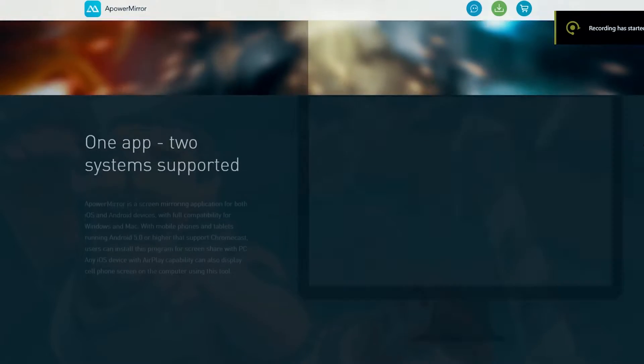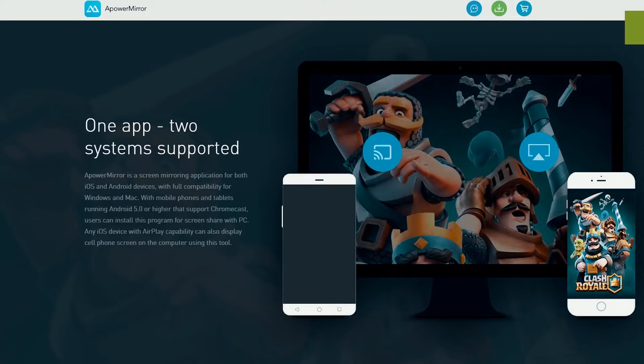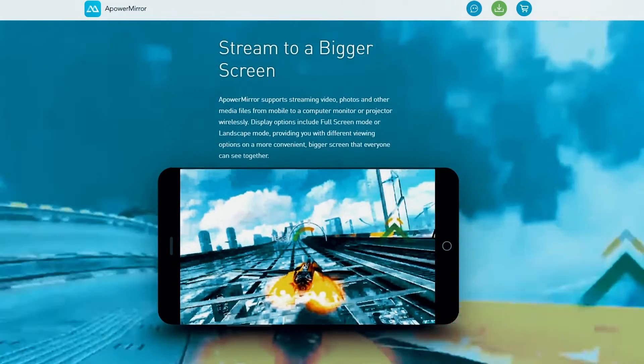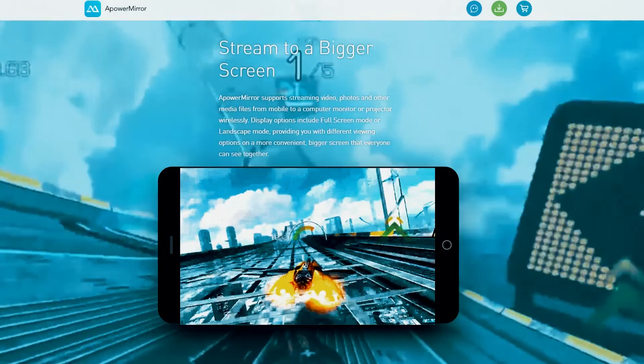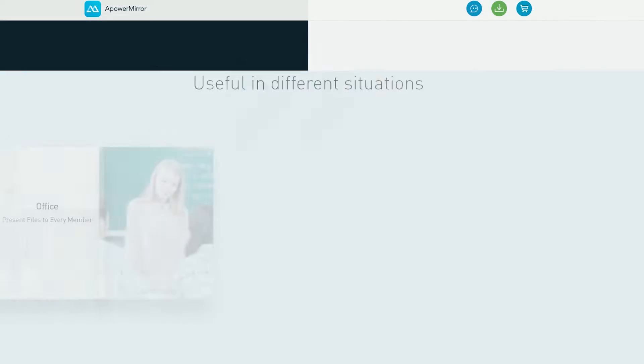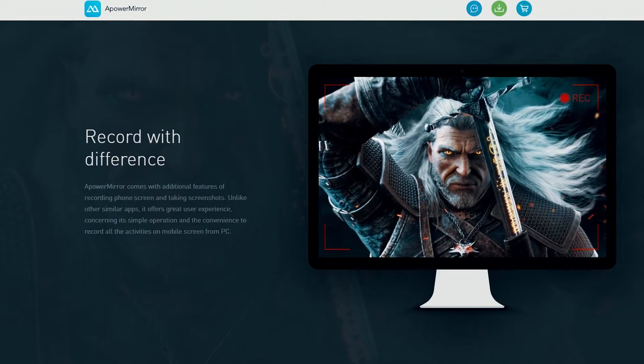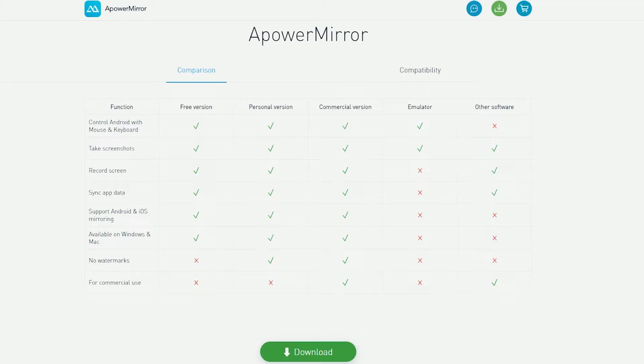This video is sponsored by Apowersoft, Apower Mirror — a free app that lets you mirror your iPhone screen to your laptop or even Android phone. It includes features like streaming your gaming on a bigger screen, controlling your Android phone directly from your computer, and recording your device's screen directly from your computer. Be sure to check it out.